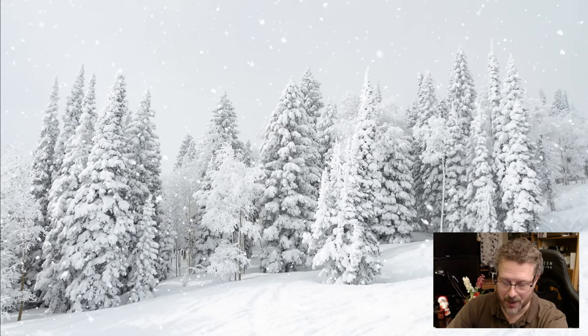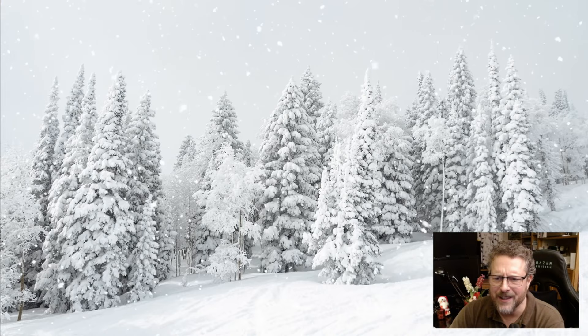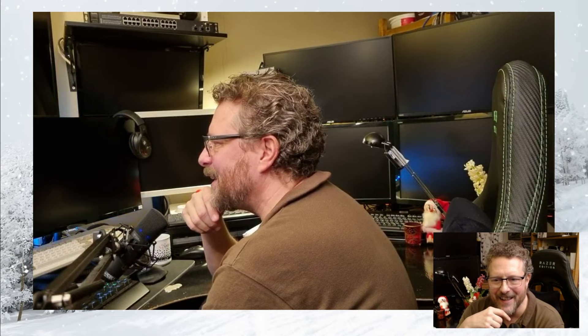I spent I don't know how many hours setting up cameras and stuff. I even got a green screen at one point to do videos. But I'm a perfectionist, so it's really, really difficult for me to release something that I'm not 100% satisfied with. And doing videos, as you might understand, is a challenge for many reasons — there's a lot of things that can go wrong.